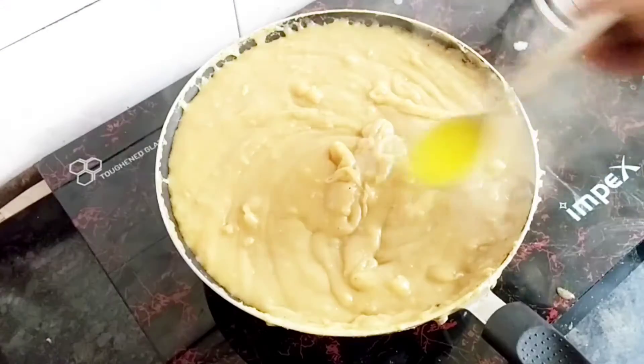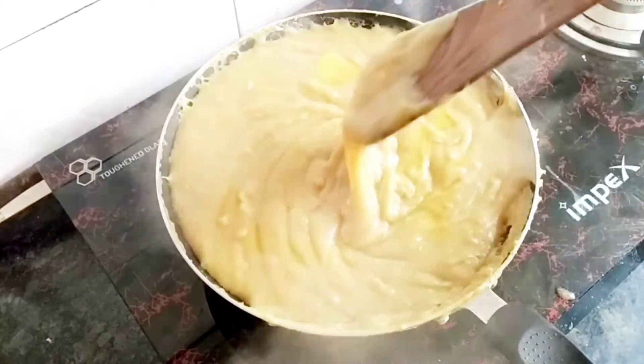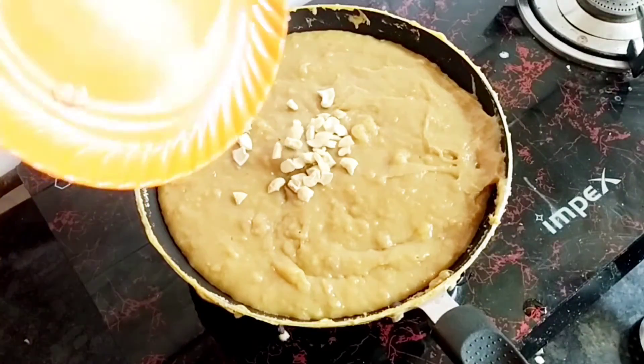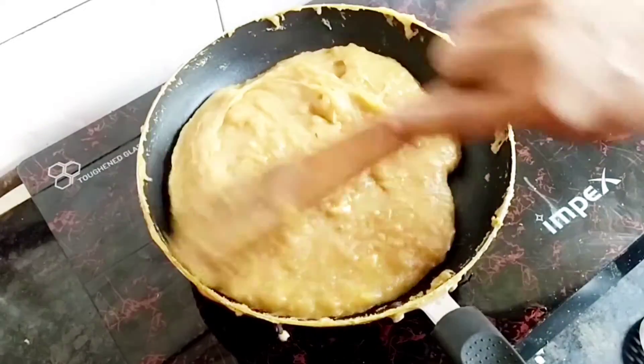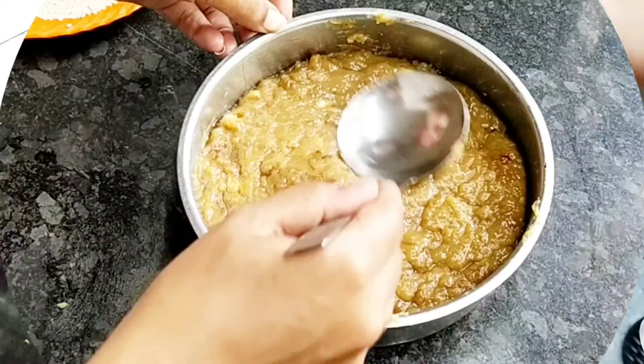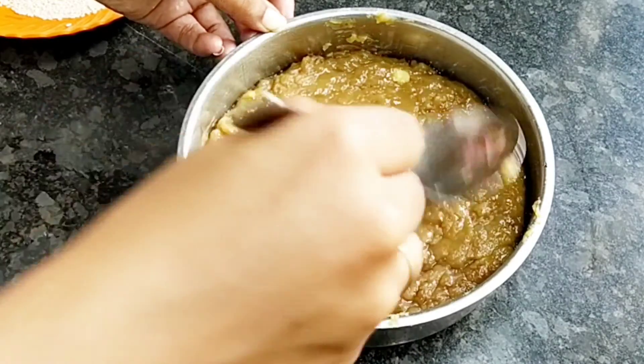Pour 1 teaspoon of seeds. You can also crush the cashew nuts.